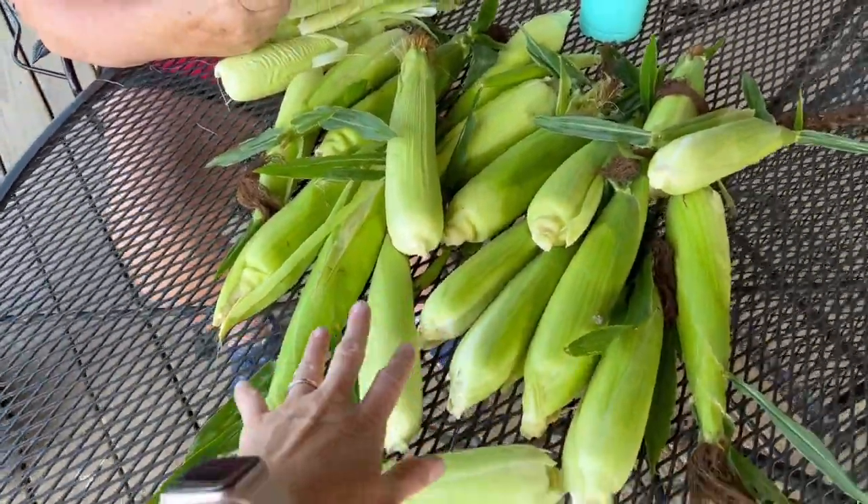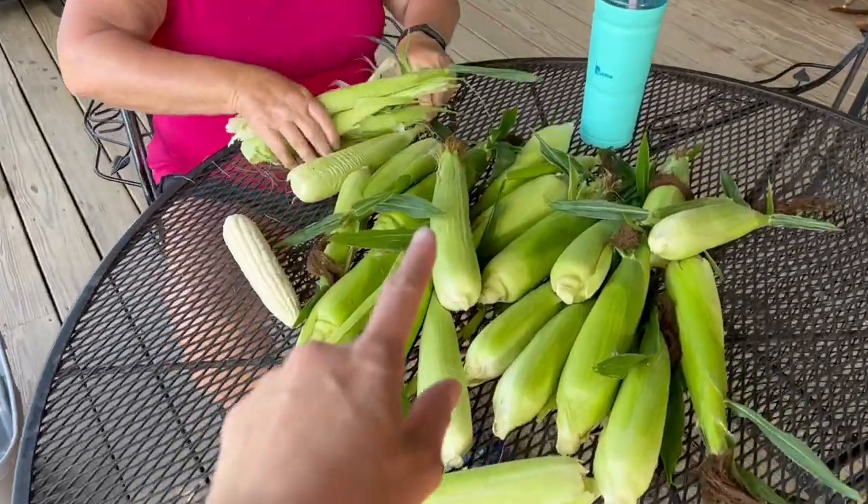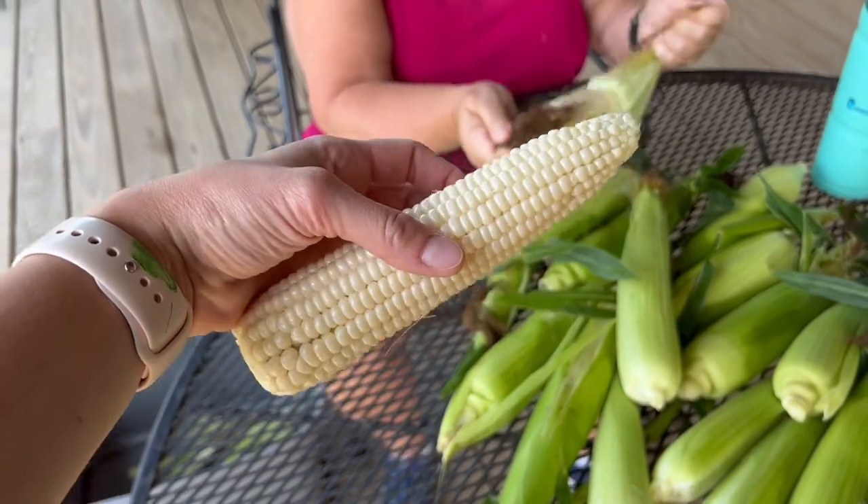We just have a small batch that's ready. The rest of the corn is not going to be ready for probably two more weeks, but we wanted to get this put up for the winter. So what you're going to do first after you pick your corn is go ahead and shuck it all to where you end up with this.